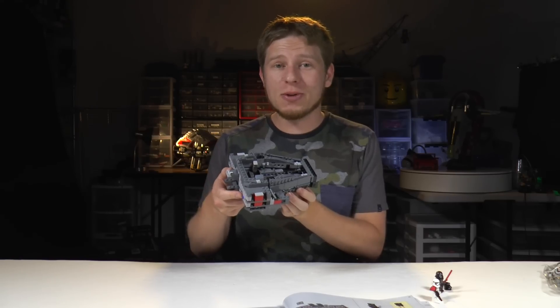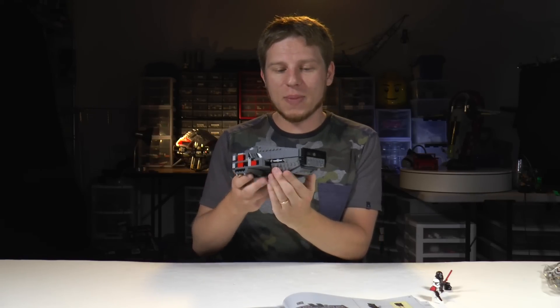We're done with bag number two, and as you can see, the main fuselage is starting to take shape. I can even see through the little windows on the front of the ship.